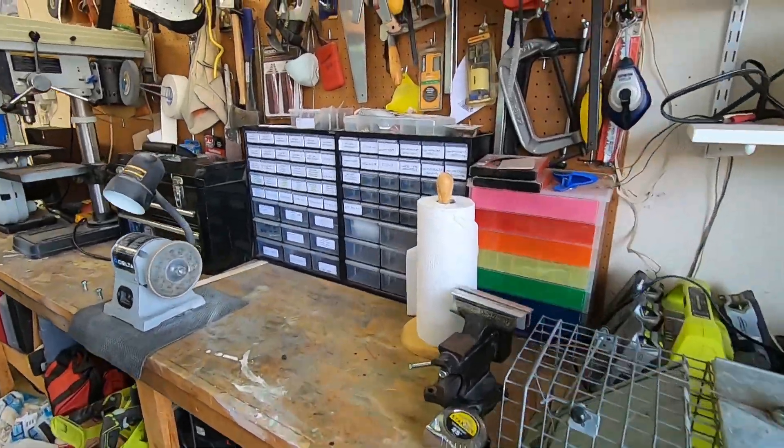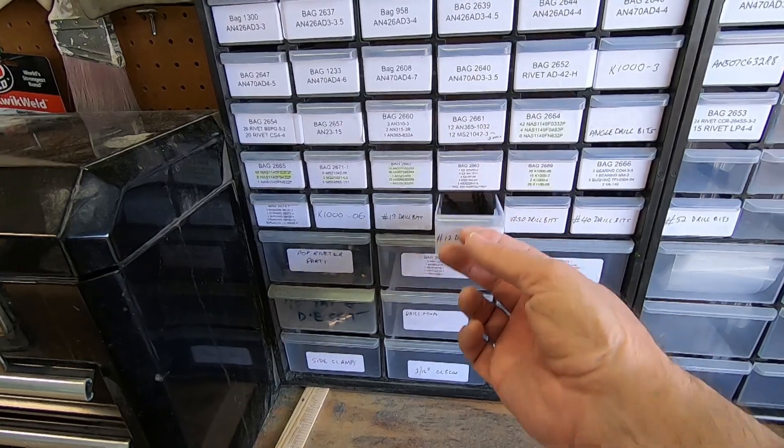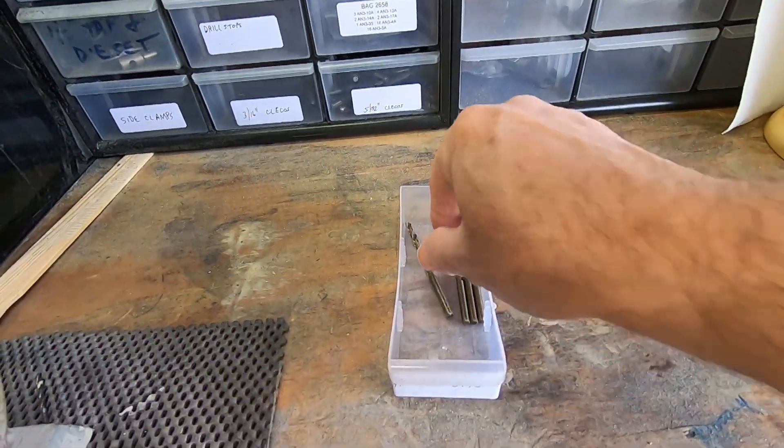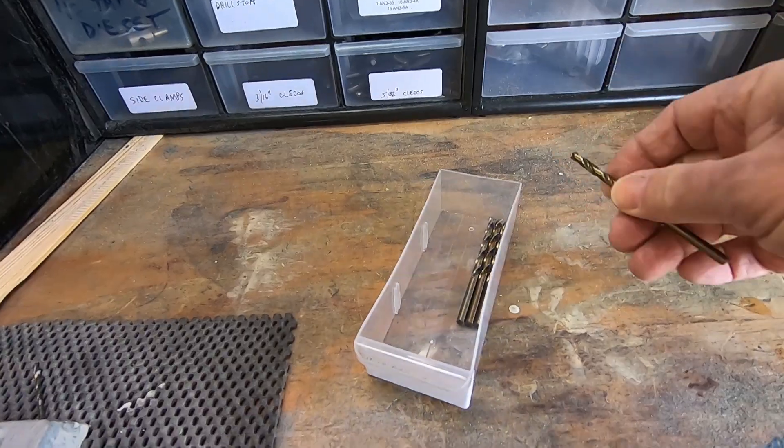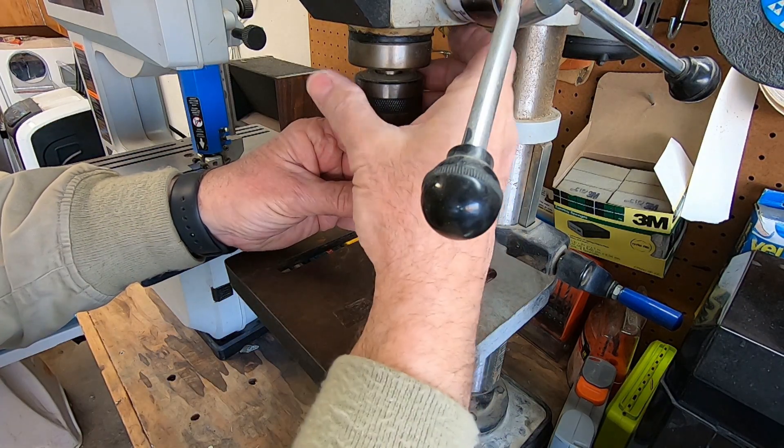Now I need a number 12 drill bit. Here I'm finally drilling the two aft holes in each weight.